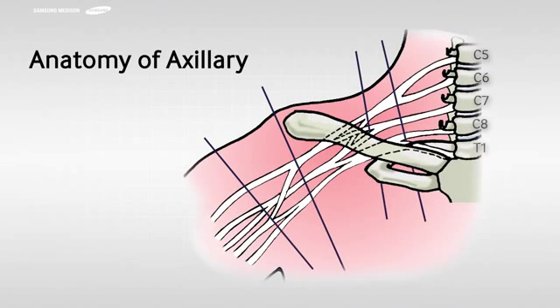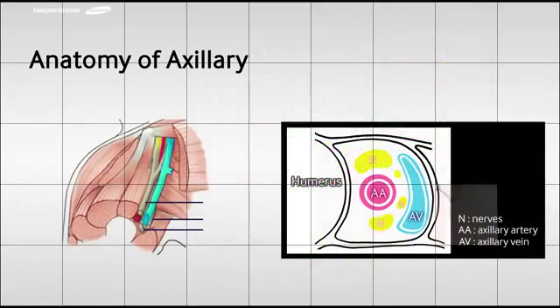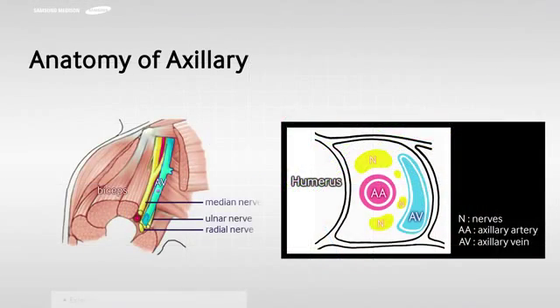The brachial plexus originates from the ventral primary rami of spinal nerves C5 through T1 and extends from the neck to the apex of the axilla. The brachial plexus is an intricate network of nerves described from proximal to distal sections as roots in the interscalene region, trunks and divisions in the supraclavicular region, cords in the infraclavicular region, and terminal branches in the axillary region.